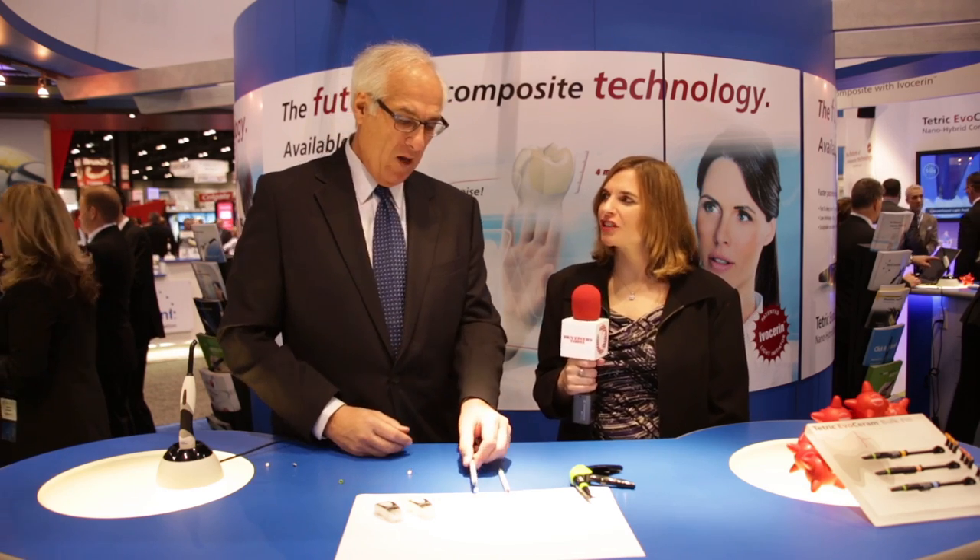Where can people go for more information? I would direct them to visit www.ivoclarvivadent.com. Alright, Dr. Glazer, thank you so much. And thank you for watching us here at DentistryToday.com.